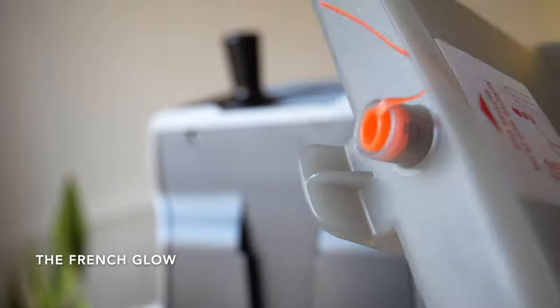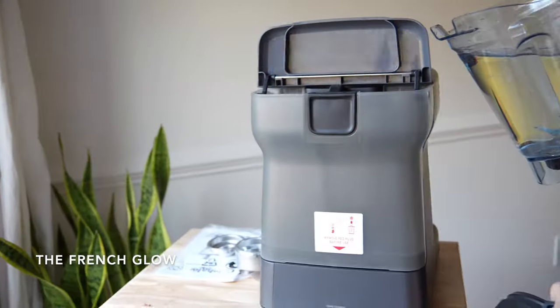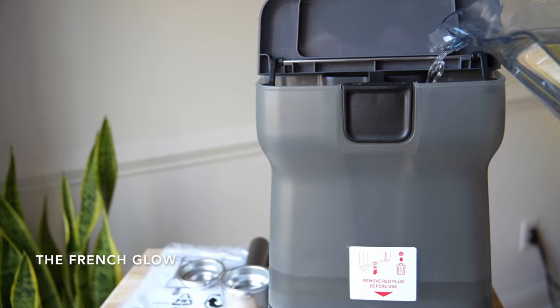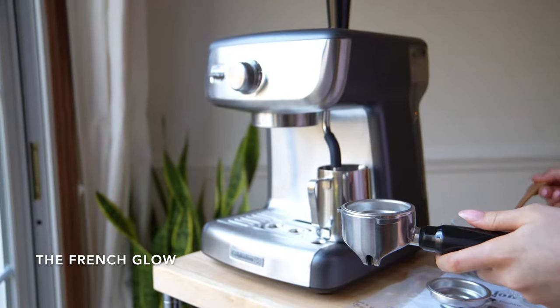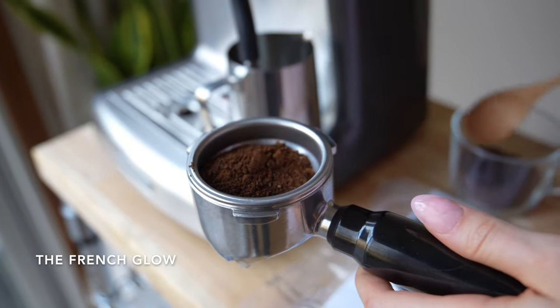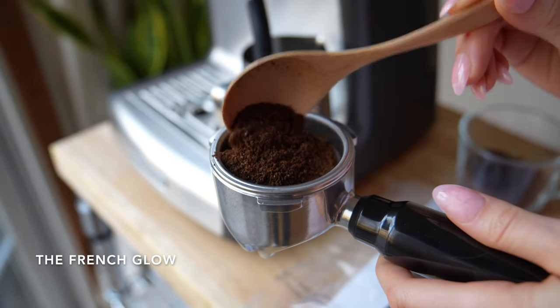The first time that you use the machine, don't forget to remove the plug at the bottom. Now let's fill the water tank and make some coffee. As you can see, it can hold a lot of water — I am putting 2 liters in it. The machine does not come with a spoon to measure your coffee, so you will have to use your own judgment to find how much coffee to put in the filter.